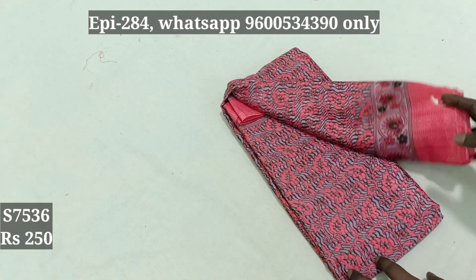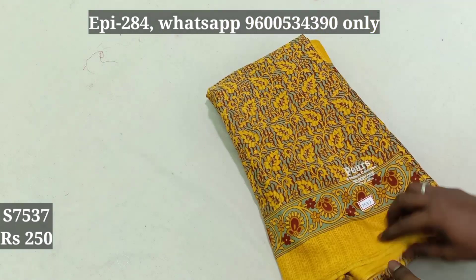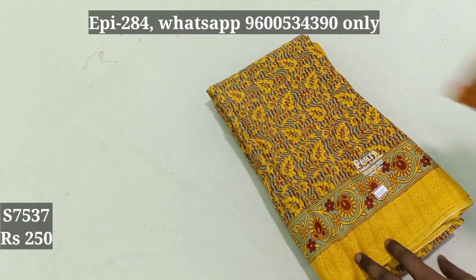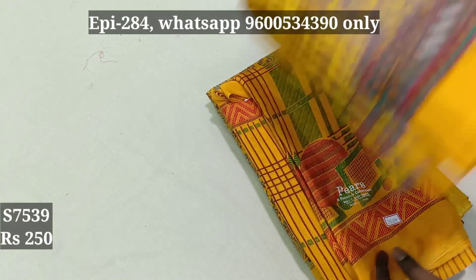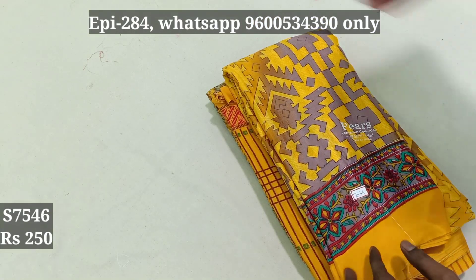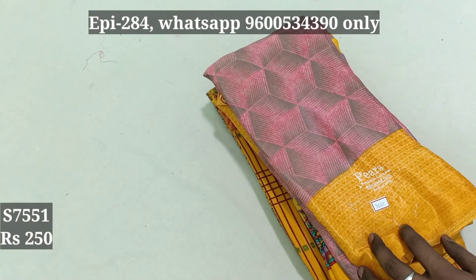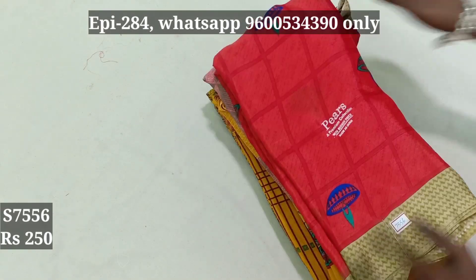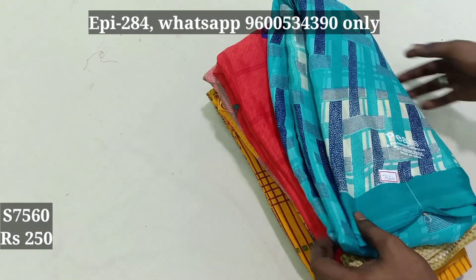7536, 7537, 7539, 7546, 7551, 7556. We have to get $250, and $250 will include free shipping. You can get $20 and $250 can do $60.